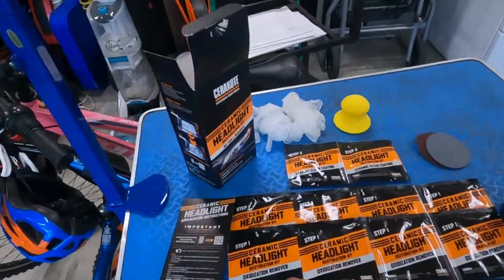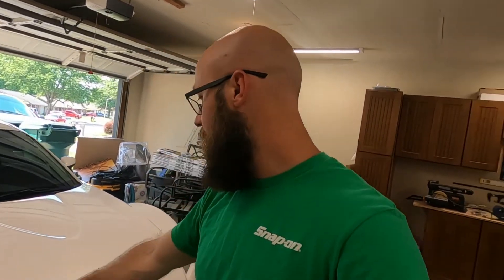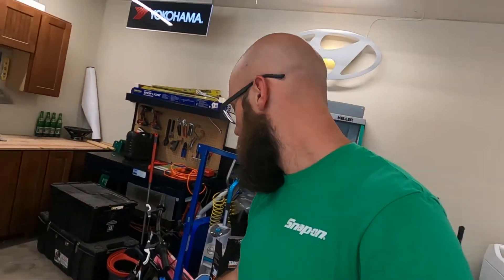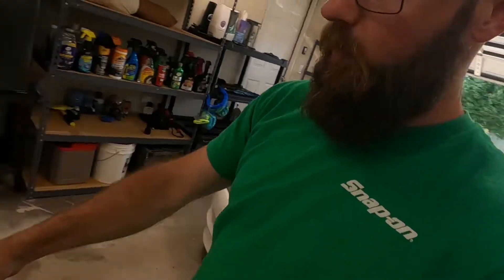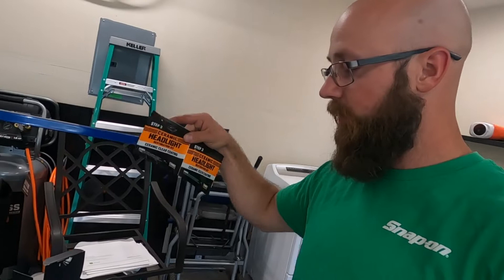Some of the stuff in the kit: it comes with this oxidization remover — there are four wipes per headlight. You'll wipe the headlight down until there's no yellow, or use all four pads. It also comes with sanding paper and a little handheld sander — 2000 grit and 3000 grit sandpaper. You'll sand the headlight, and then it has a UV ceramic coating to prevent fading again.